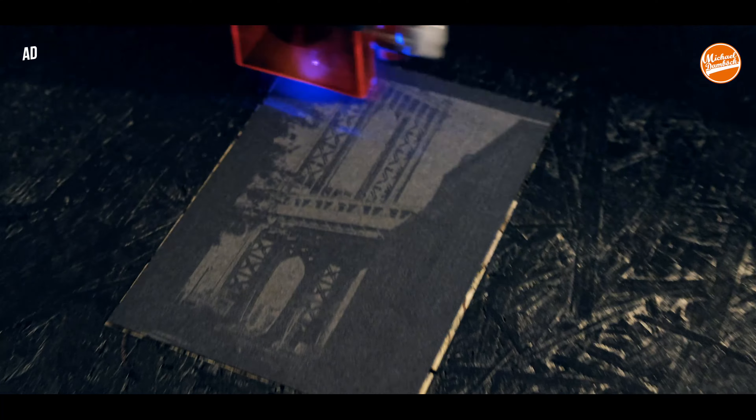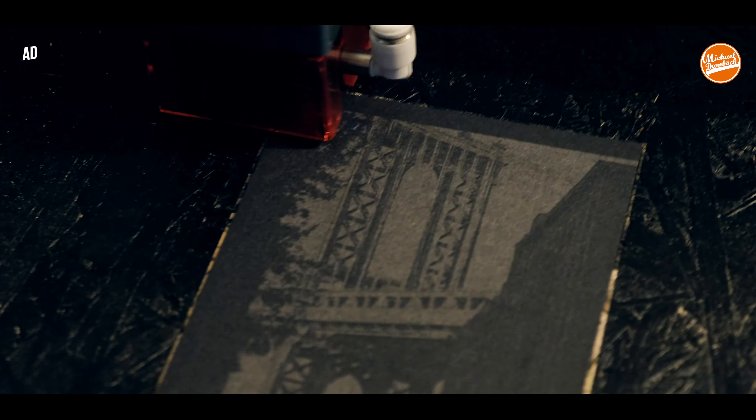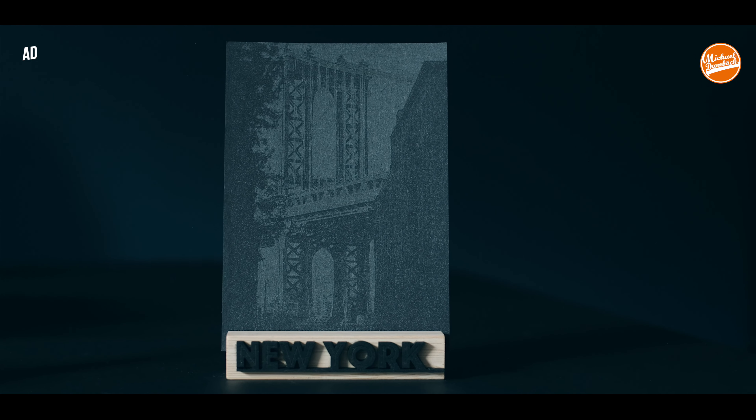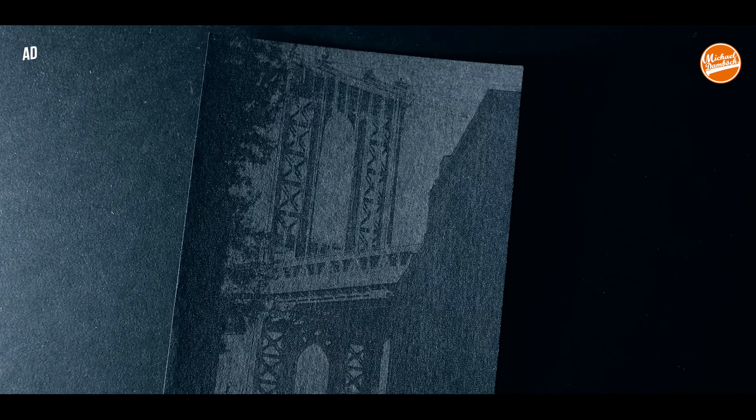To be honest, cardboard was one of my favorites. I didn't expect that at all, but the bridge I engraved on cardboard came out really nicely — and you can even feel the bridge when you touch the cardboard.